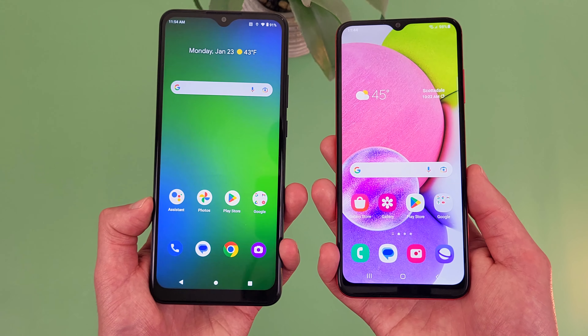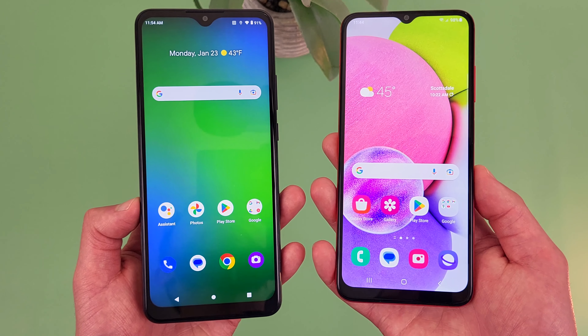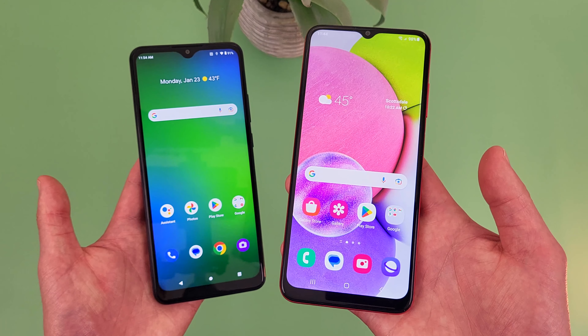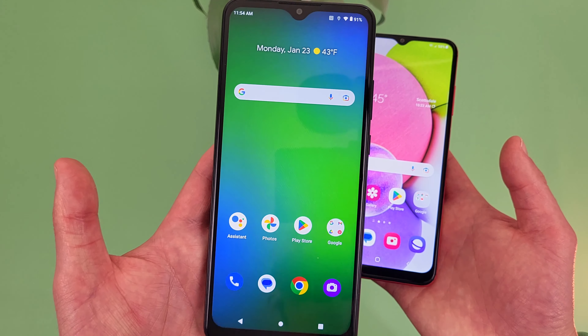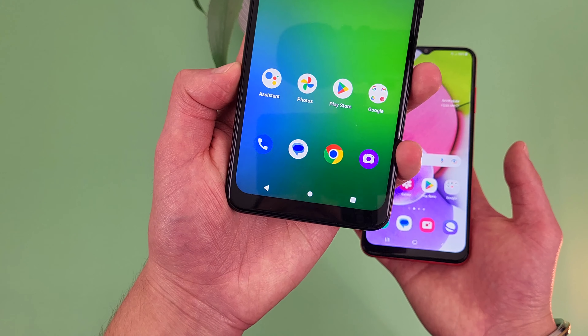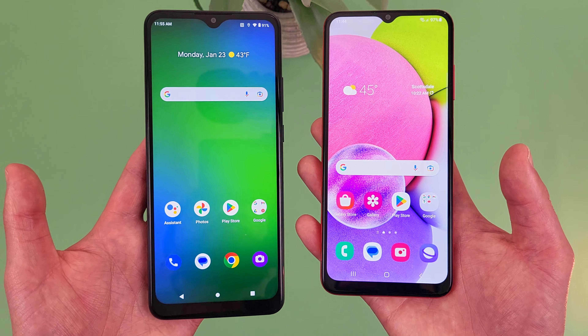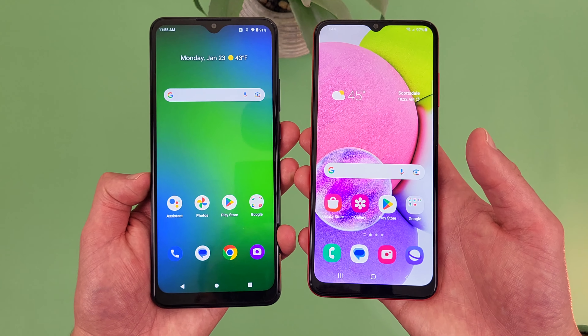In conclusion, which of these phones is better? In general, this is actually pretty close, and I feel like in a lot of ways it really just comes down to which phone you can get a better deal on. At full price, the Cricket Ovation 3 is going for around $119, and these two phones usually end up being around the same price. Honestly, in a lot of ways they're pretty much interchangeable.